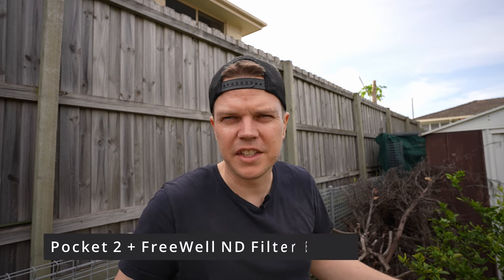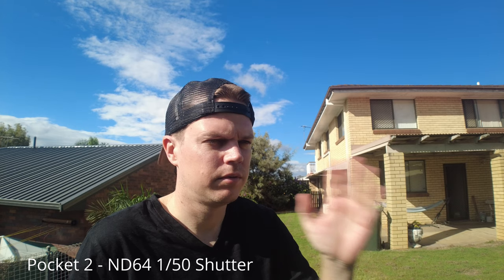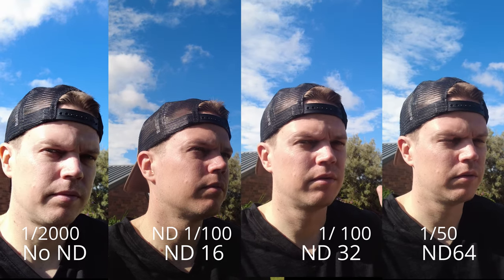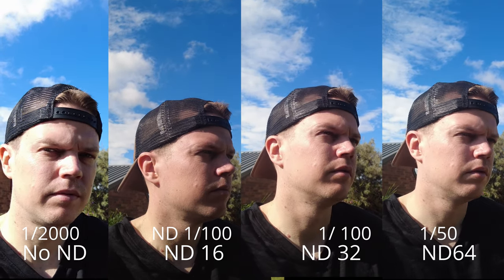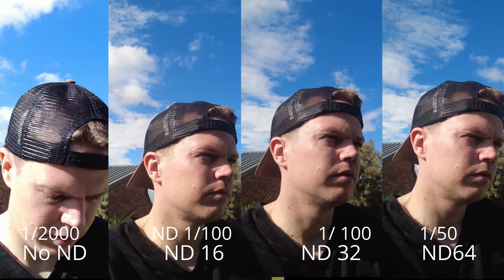Do ND filters even make a difference on the DJI Pocket 2? Or is it some kind of conspiracy by camera companies to make you spend more money? Let's test with the DJI Pocket 2 and the new Freewell ND set with that wide angle lens. When you don't use an ND filter, the major effect is motion blur — freeze my hand and the frame is clear with no motion blur. Using an ND filter stops enough light to lower your shutter speed, allowing you to get motion blur in your shot. The video on the left has more highlights and roll-off on skin — a little more harsh — while the three using ND filters appear slightly darker even though they shouldn't change your exposure at all.